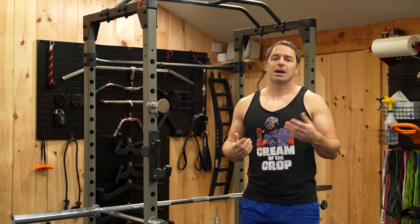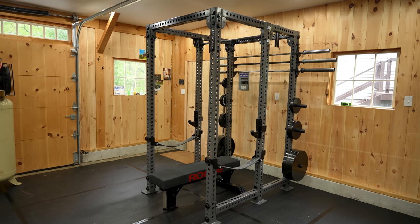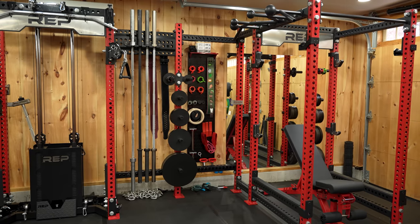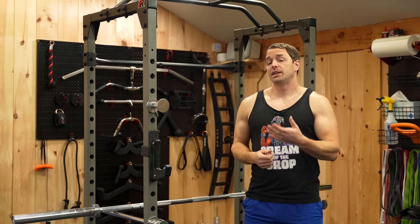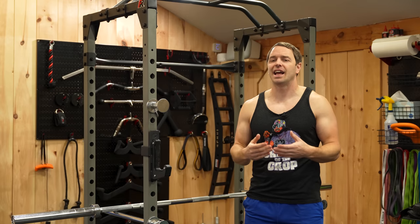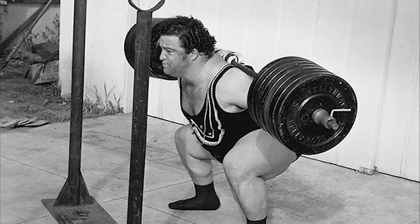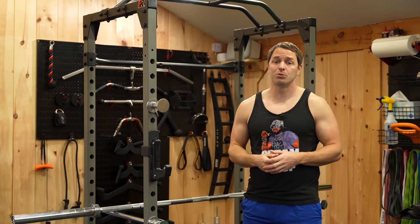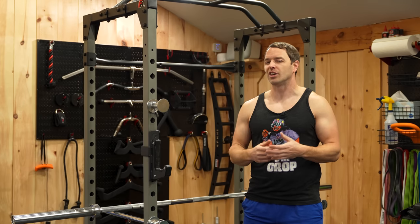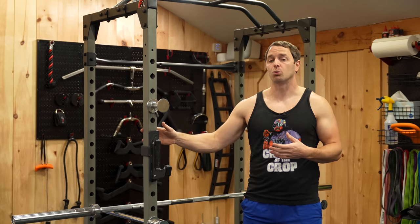Is it better than my three by three racks? No — the build quality on those racks is leagues ahead of this, and they have nearly unlimited options for attachments, since three by three racks are what companies have been innovating on for years. They're also rock solid, so they're going to be a little bit safer. But are you really going to get any stronger spending thousands of dollars on a rack? Probably not. People have been finding ways to get really strong and have done more with less well before home gyms became status symbols. You do have to forgive some of its shortcomings, but as a starter rack or a way to find out if a home gym is for you, you could definitely do much worse than this rack.